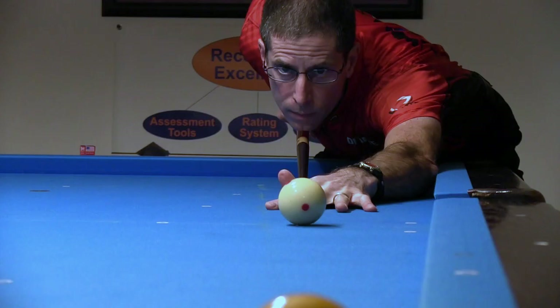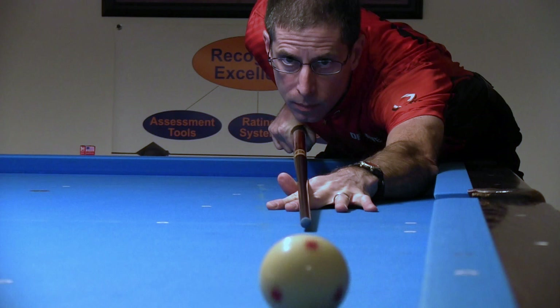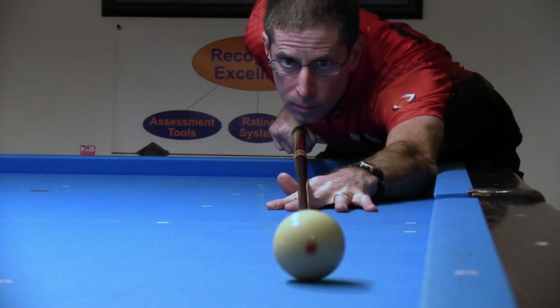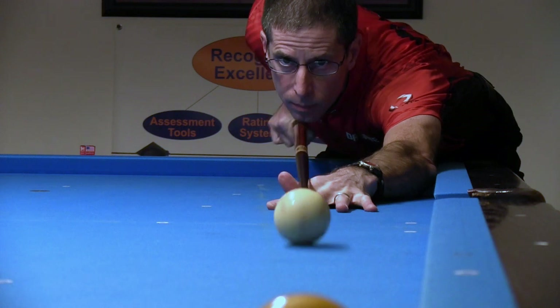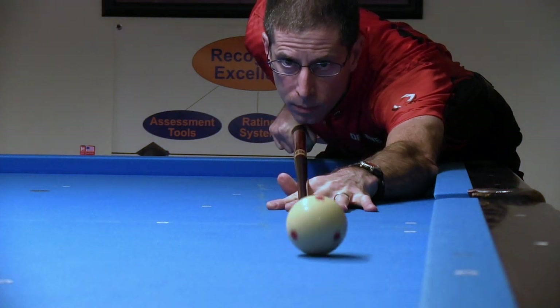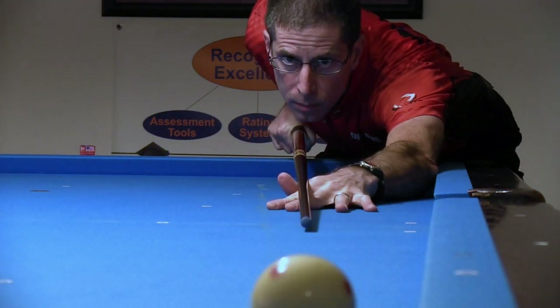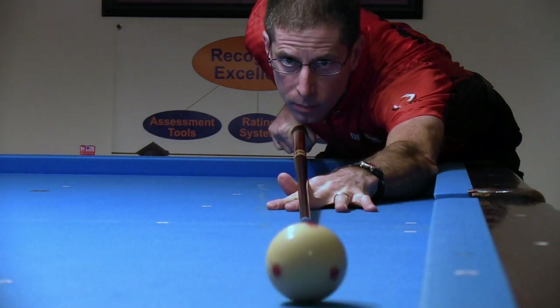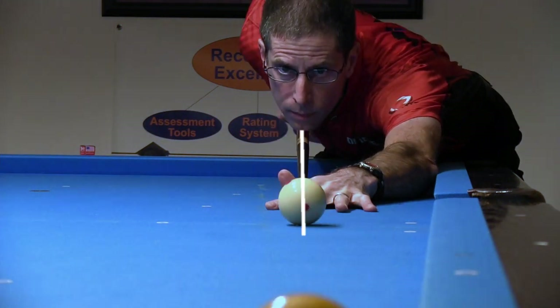To investigate, I decided to recreate the camera view and shot. Here's my version of the same shot. During the shot, I was very careful to align and keep the cue straight during the entire stroke, and I also verified the cue alignment after the hit. I can assure you that the cue was very straight during this entire stroke. Does my stroke look crooked also in the video? It does.